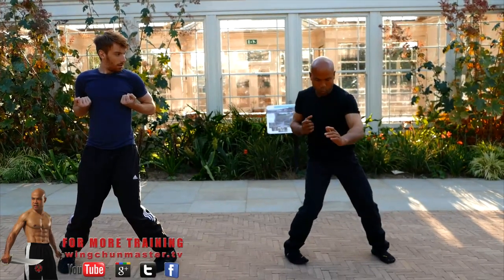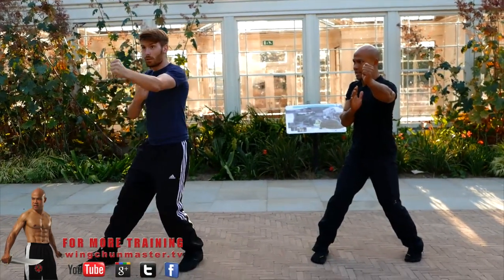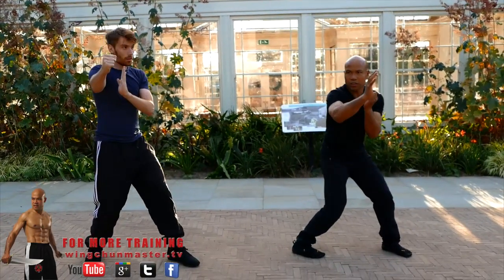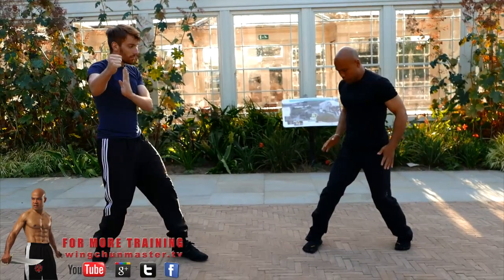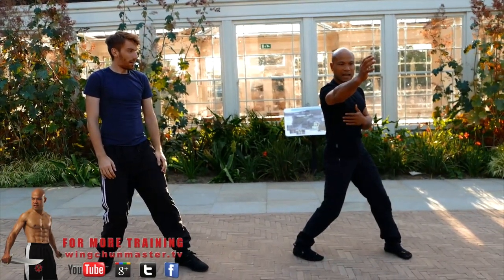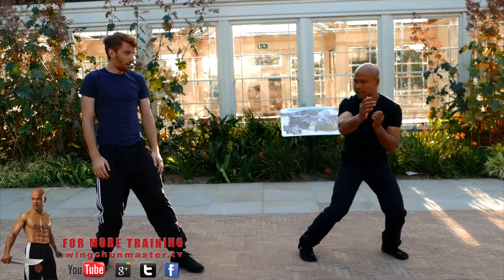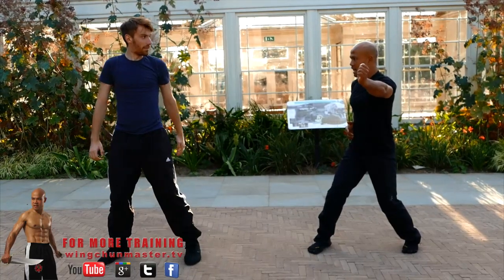Learn to hang the waist like that, and then twist. Like this. That's it — punch. Try to use the hip. Hip and waist. So when you turn hip and waist, the waist is in the center of you.